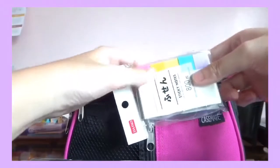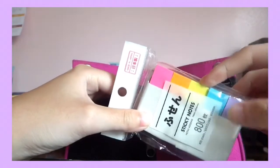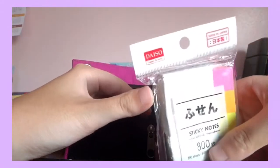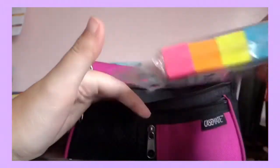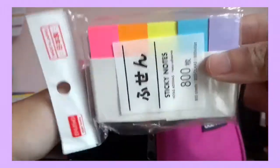I got more page flags — this is 800 pieces, 5 colors, so 160 pieces per color. This is from Daiso and I only got it for about 80 pesos, which is almost a dollar. I actually haven't even used this yet even though I bought it last year.